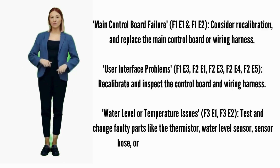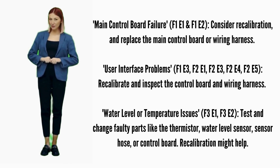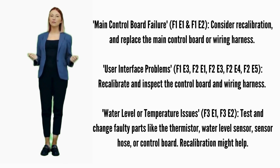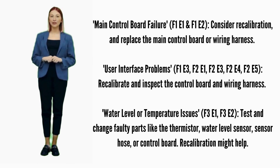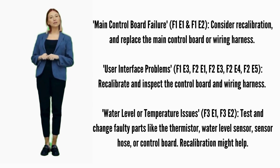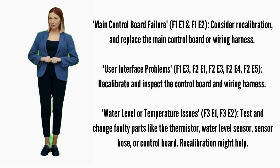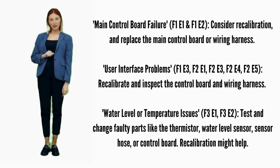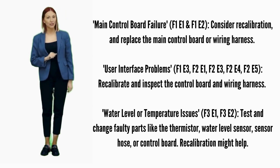User interface problems — error codes F1E3, F2E1, F2E3, F2E4, or F2E5: recalibrate; if it doesn't fix it, replace the control board. Water level or temperature issues — error codes F3E1 or F3E2: test and change faulty parts like the thermistor, water sensor hose, or control board. Recalibration might help.